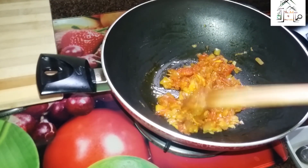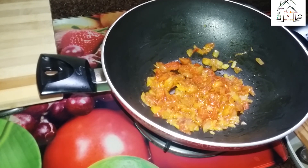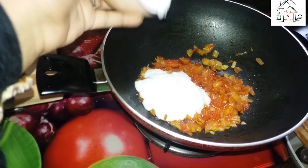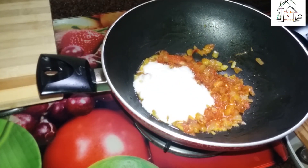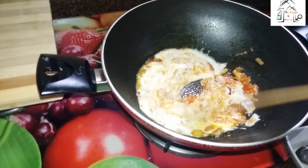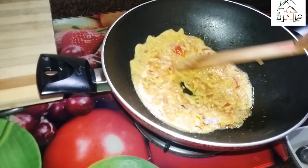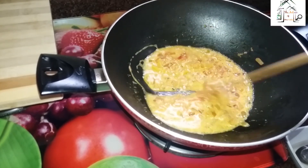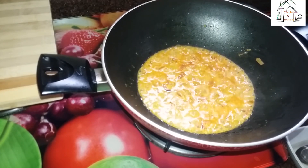It's almost done. Now I will put this beaten curd into this and give a good stir. We'll boil it for another two to four minutes. As you can see, it is boiling after I have added the beaten curd.